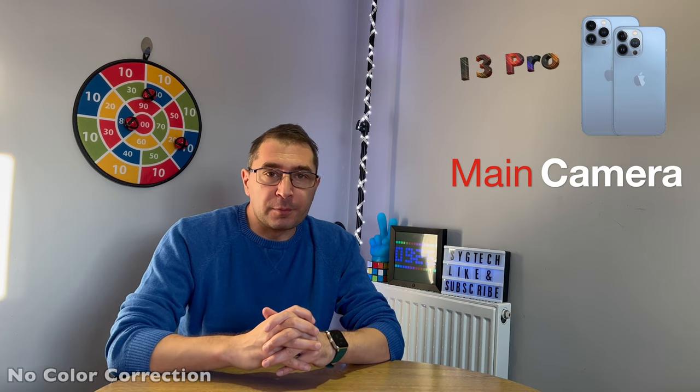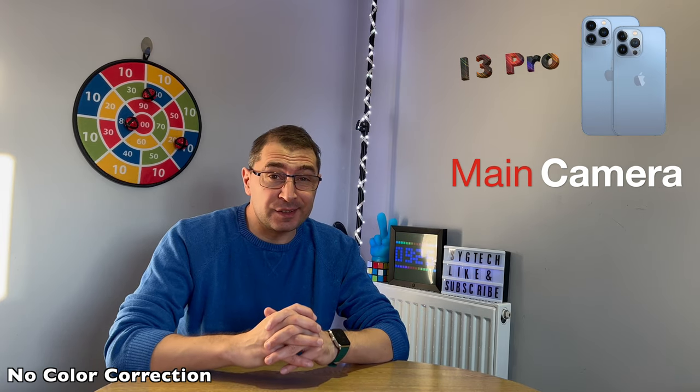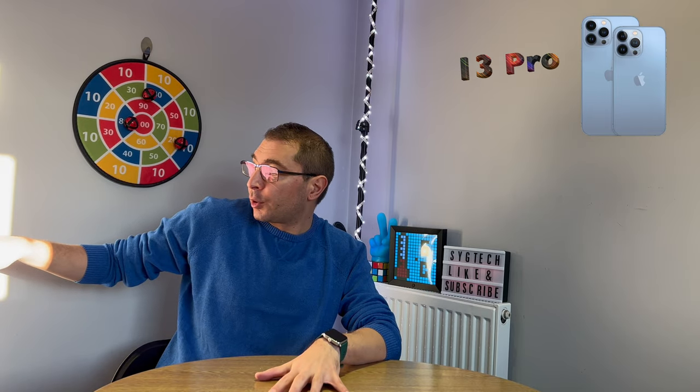Let's kick off this sample video of the iPhone 13 Pro with the main camera. This is 4K 60 frames per second — it's quite crispy and the footage is very well balanced. The colors are very good, there are some shadows, sunlight coming from my window bringing a little bit of contrast, and the LED lights are on behind me as well. Let me know what you think of 4K 60fps on the main camera.